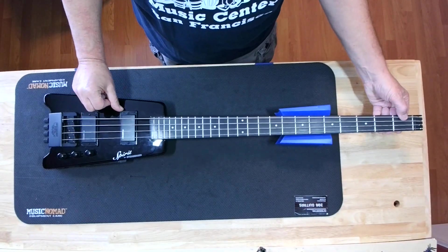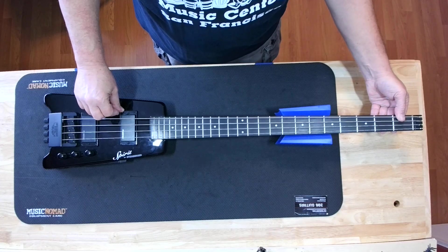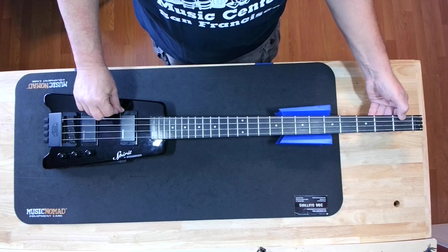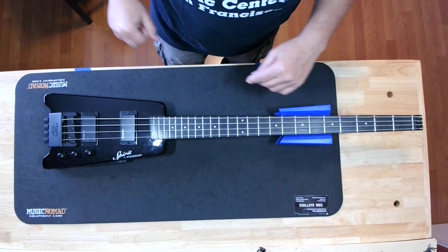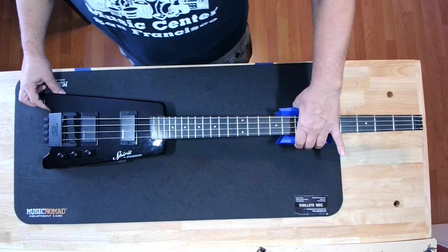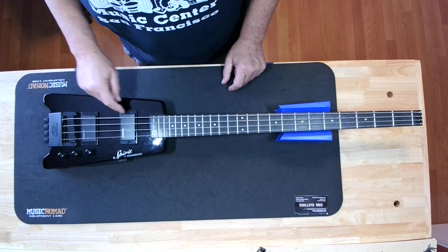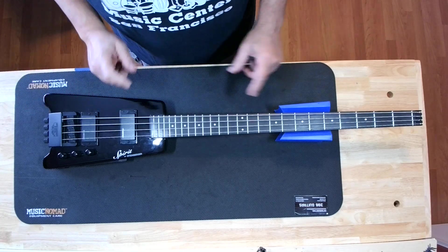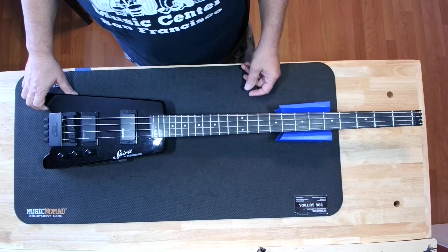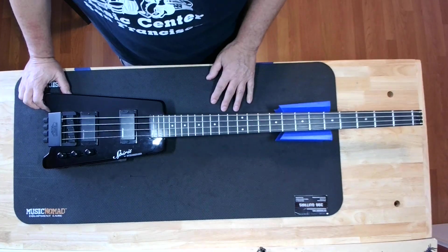Hey guys and girls, it's Blackjack with 396 Guitars. We got something different on the bench today — we got a Steinberger, a Spirit by Steinberger. It's not an active bass; a lot of these were active. We have a couple of questions, a couple of concerns from the customer. I did a little research and checked it out when I got it, but let's get to work and see where this leads us.